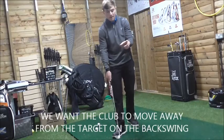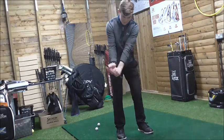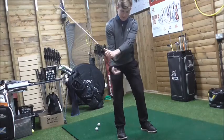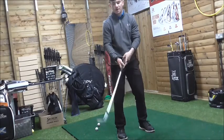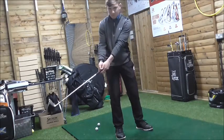Too many golfers who have their hands too far ahead of the golf ball will naturally overuse their wrists and create excessive wrist hinge, with the butt end pointing toward the target. As I've shown, this reduces the width of the arc. If you focus on the butt end going away from the golf ball rather than using lots of wrist hinge, you maintain a wider arc.